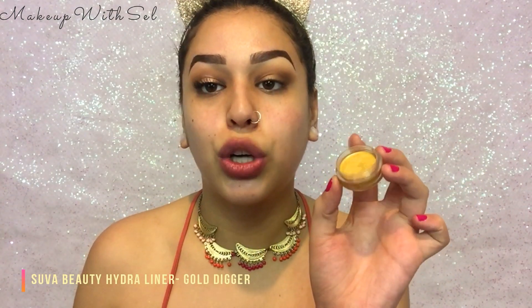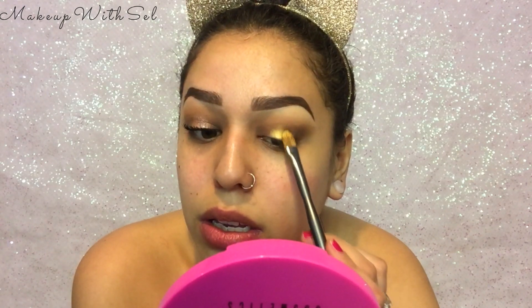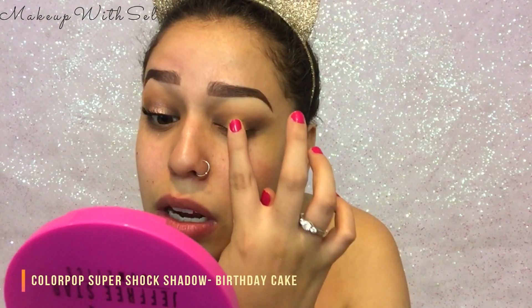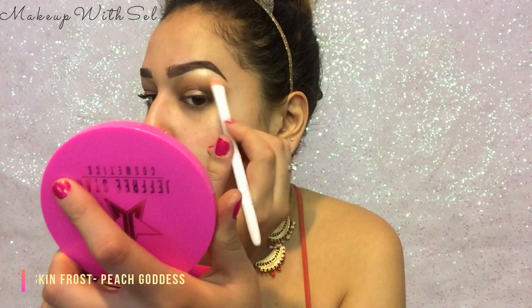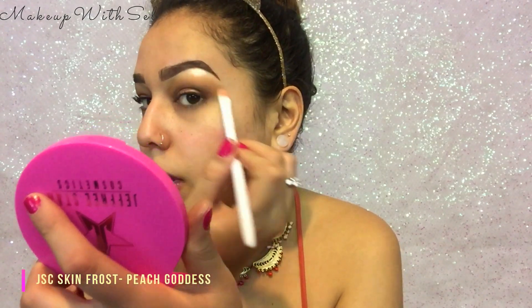This step is completely optional — I did it because I just wanted the effect. I'm gonna go in with Suva Beauty's Hydra Liner in the shade Gold Digger, and this is mainly just to give my eye shadow a base. It's still pretty sticky and I'm just gonna pat that on. So beautiful — look at the pigment!